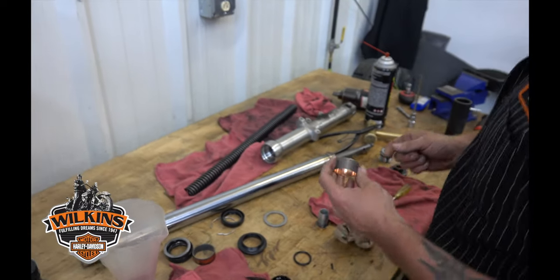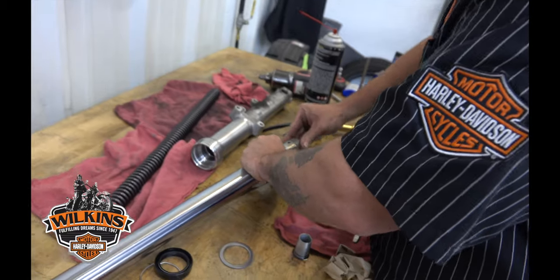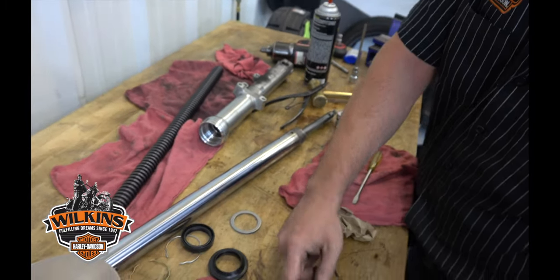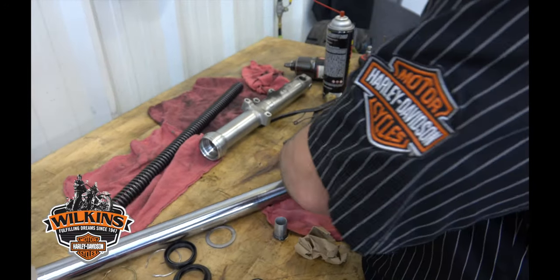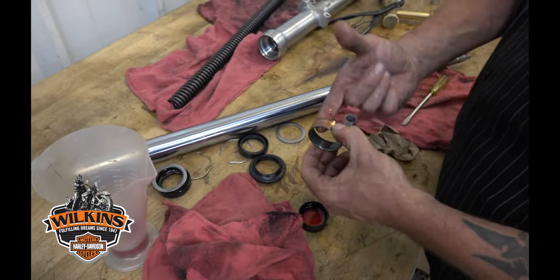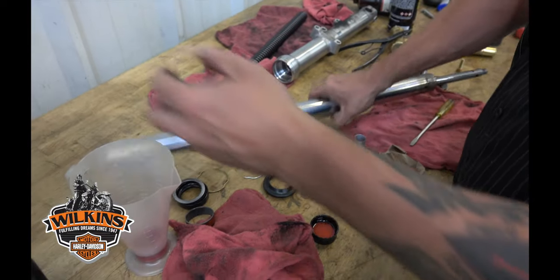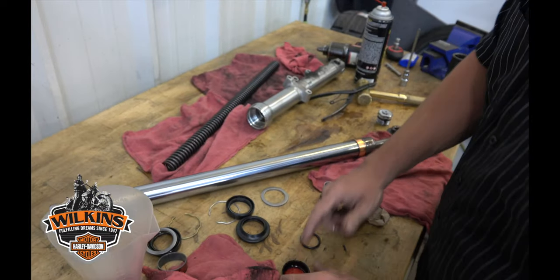Put the bushings on and lubricate them with a little fork fluid on the inside. Slide that back over — I always lubricate the outside too with the new fluid. Take the other bushing — that's the old one, folks — and slide this guy over and lubricate that one too.